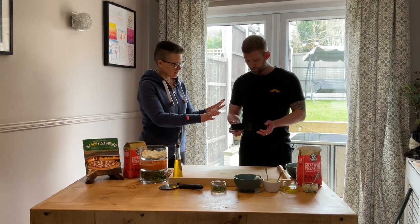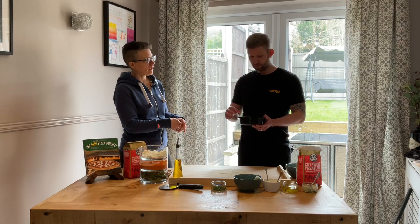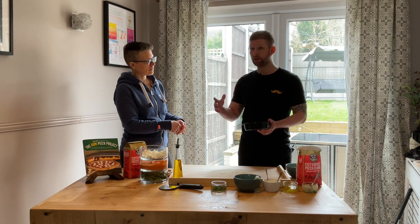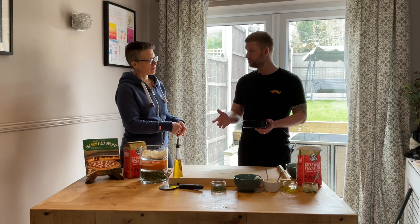Does your dough grow in the fridge still? It grows slightly, but the main growth has been this morning. You can't use dough cold — it needs to be room temperature. So I took it out about eight o'clock this morning, so it's had a good few hours and should be nice and relaxed.